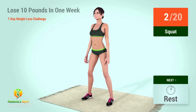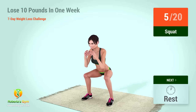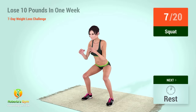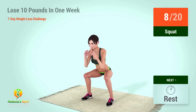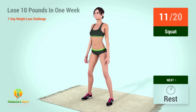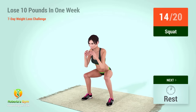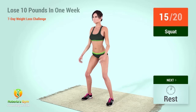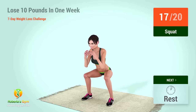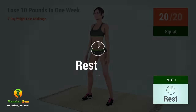One, two, three, four, five, six, seven, eight, nine, ten, eleven, twelve, thirteen, fourteen, fifteen, sixteen, seventeen, eighteen, nineteen, twenty. Rest time.